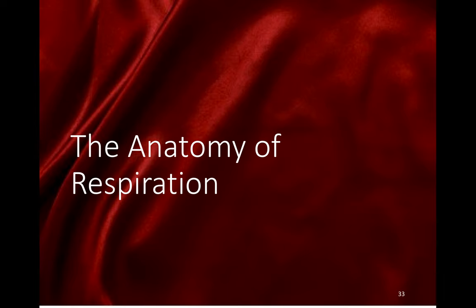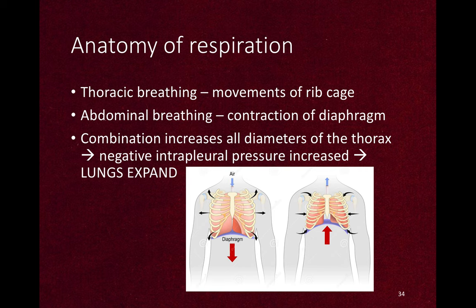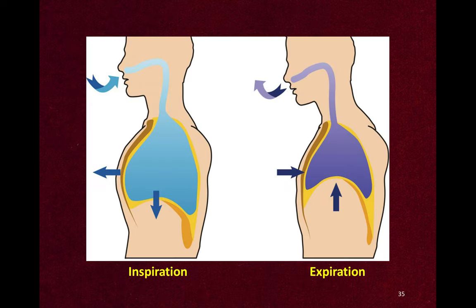Let's talk about the anatomy of respiration. Breathing has two parts: thoracic breathing and abdominal breathing. Thoracic breathing is carried out by the ribcage and abdominal breathing by the diaphragm. The movement of the ribcage and diaphragm combine to increase the volume of the chest, and the negative intrapleural pressure is increased, so the lungs expand and air goes in. Then the chest recoils, the lung recoils, and the air goes out.